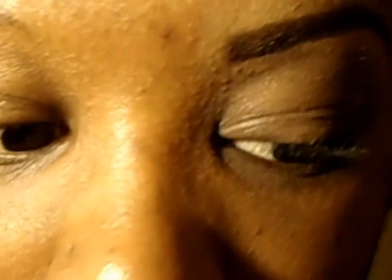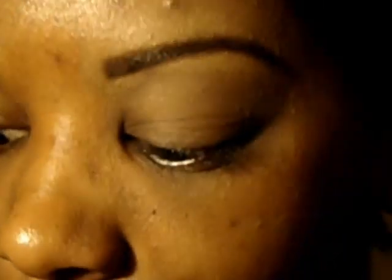Now that I have the primer on, the first thing I'm going to do is lay down my transition color, which I always use from the Naked Palette. I use the color called 'Box' — this is what it looks like; you can find a dupe if you need to. I'm going to be taking a rather fluffy eyeshadow brush and setting that down as my transition color.